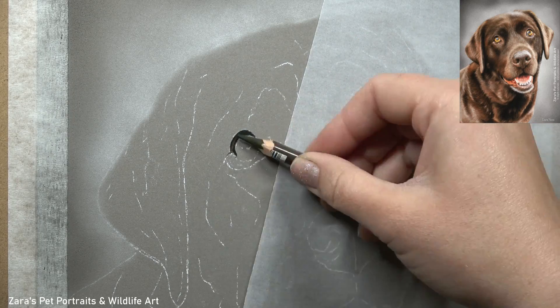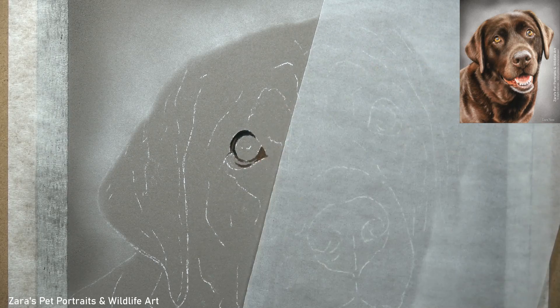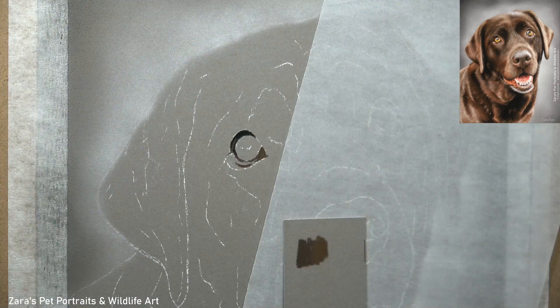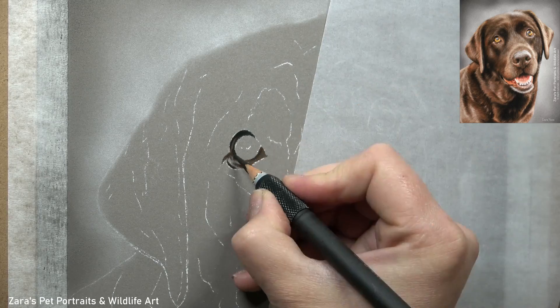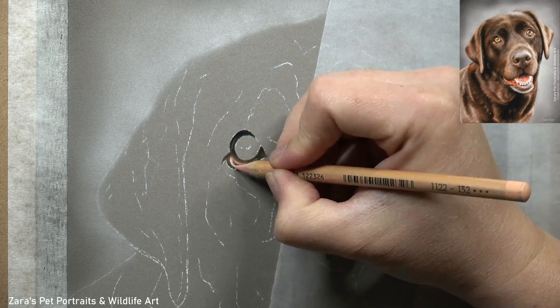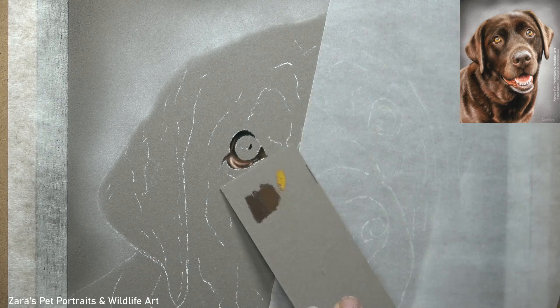Hi everyone. In this tutorial I'm going to show you how to draw a chocolate Labrador in pastels. This tutorial is going to focus mainly on how to draw brown fur, but before I can look at any part of that, for this subject I do like to get the eye drawn in first.